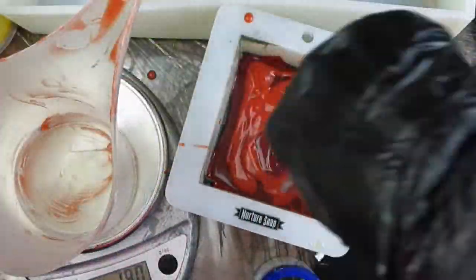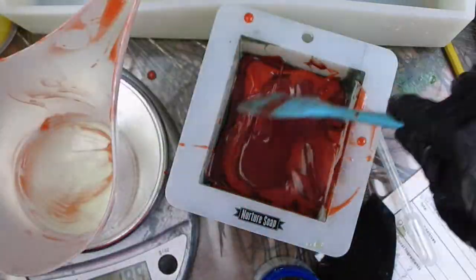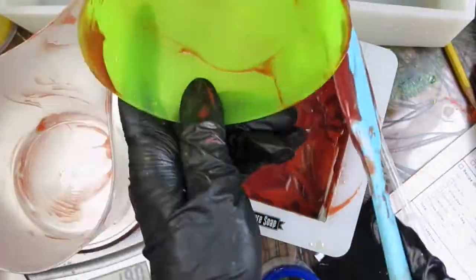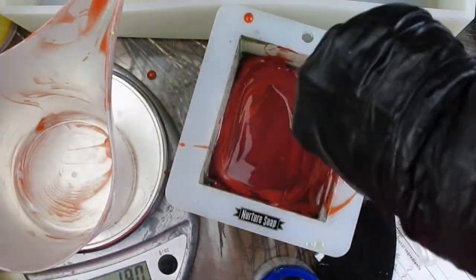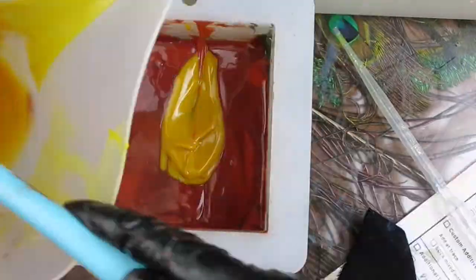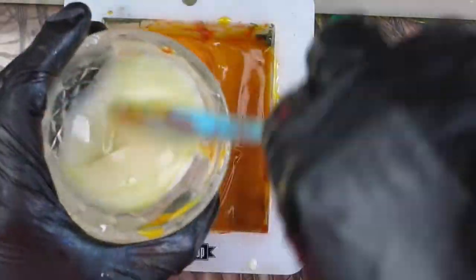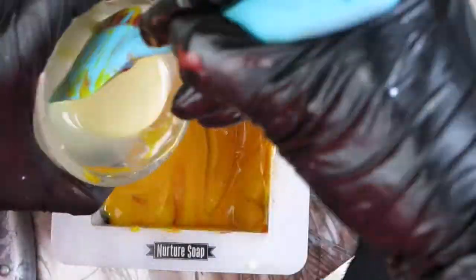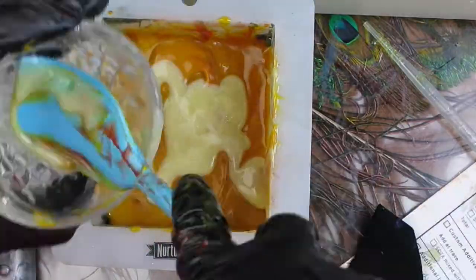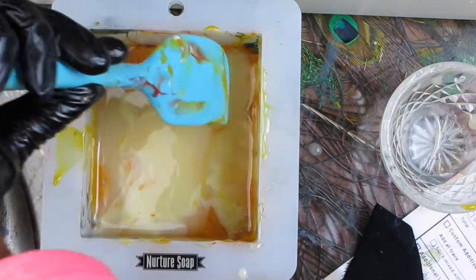The following day, I added the colors of the fire — first the red, then the orange, then some more of the red, so that it would look like the color of the flames. Next, I added some yellow and some white. I made sure to clean the walls of the mold in between layers.